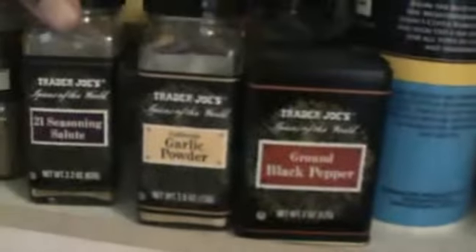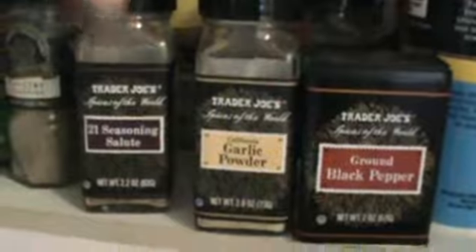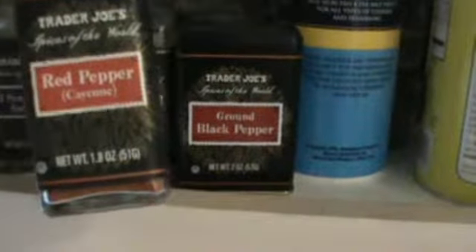Sometimes I'll use my sea salt — fine sea salt here. And then I have my black pepper, my garlic powder, my 21 Season Salute, some minced garlic, some red pepper and cayenne pepper, and I might throw in some lemon pepper.